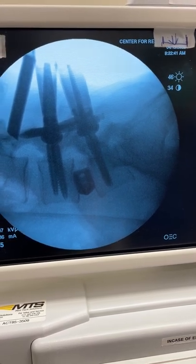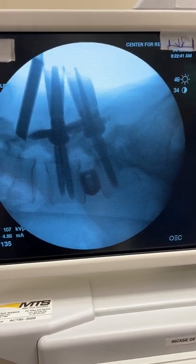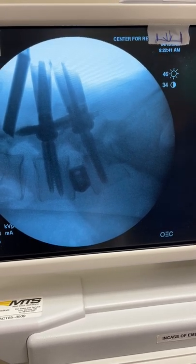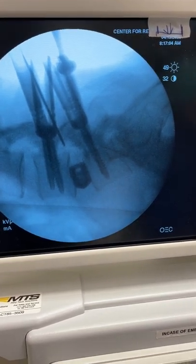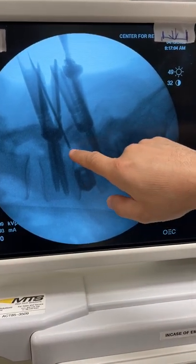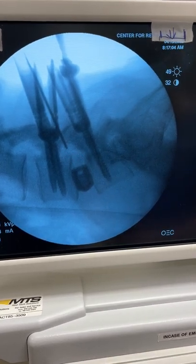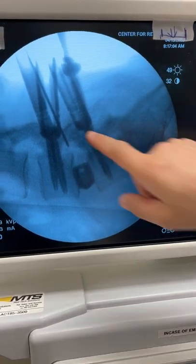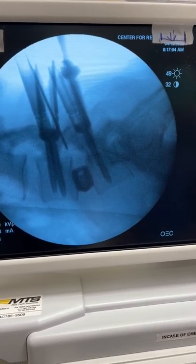One picture I particularly want to highlight is when I'm stimulating the screws — this picture. I think this is a very crucial picture. Here we are placing the neuromonitoring probe extra-foramenally into the foramen and stimulating at 5 milliamps, and we get a signal of L5 on the right. This means that this segment has to be considered L5-S1, because that's the L5 nerve that's exiting at that location.